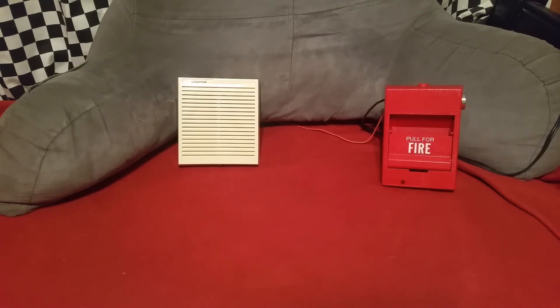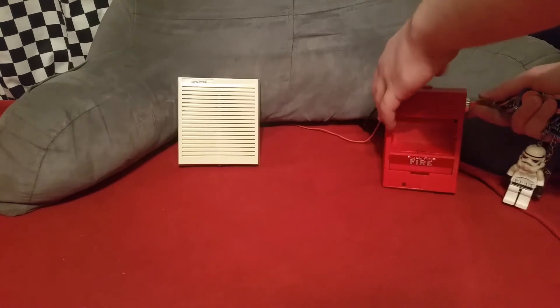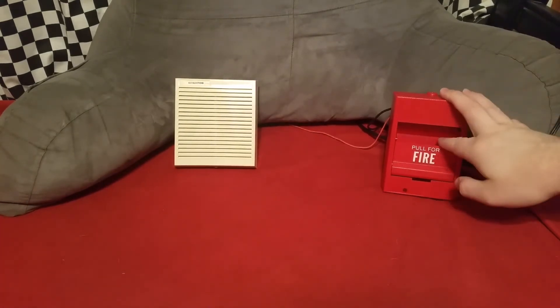First one up here is going to be low volume uncoded. Next up is high volume uncoded.